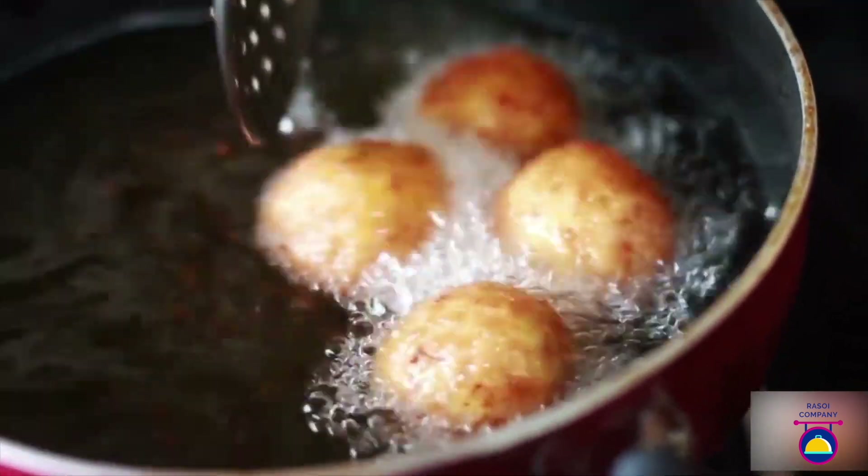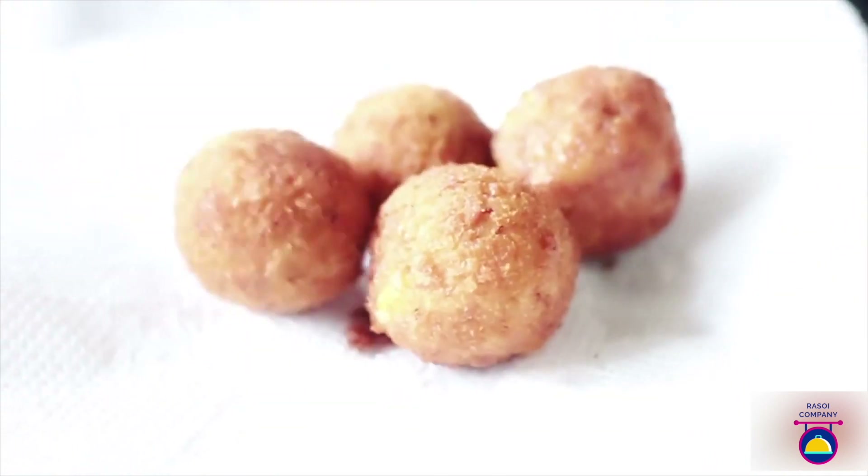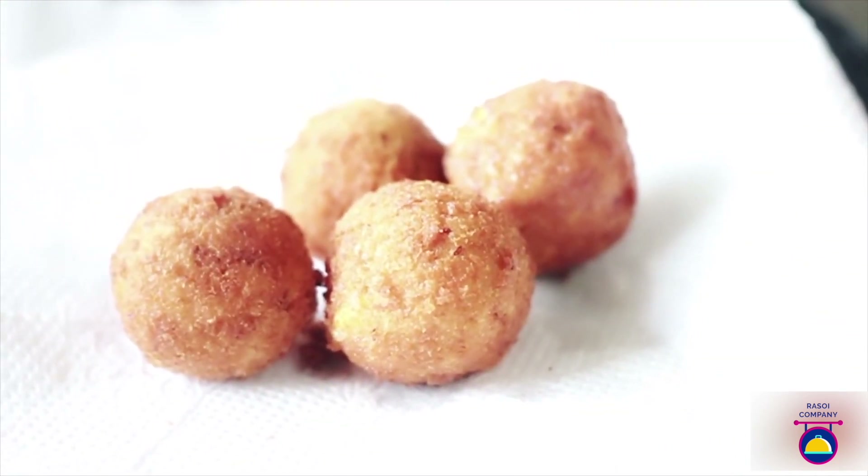Fry them for around 2-3 minutes or until they become light golden brown in colour and crunchy. Once they are done, remove them on a kitchen towel and serve hot with some ketchup on the side.